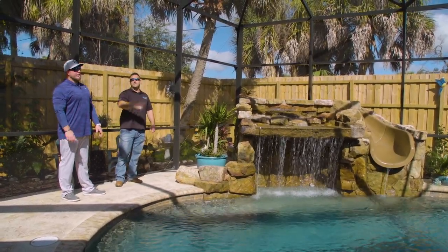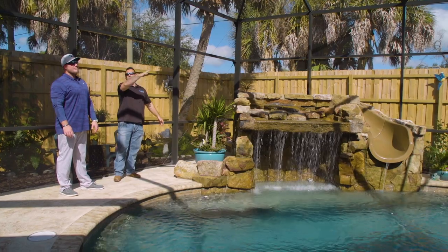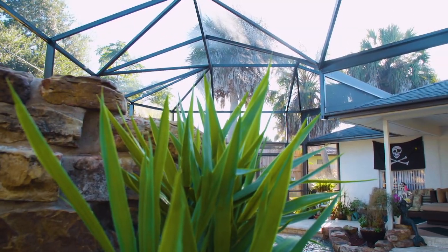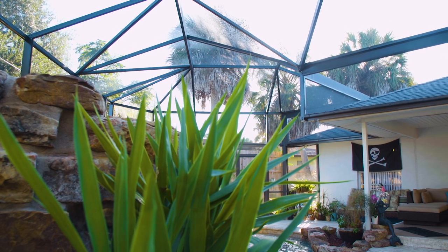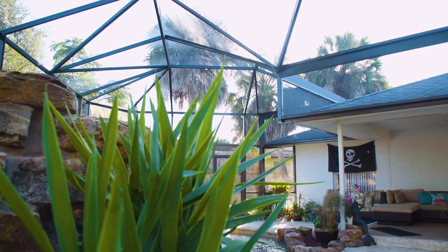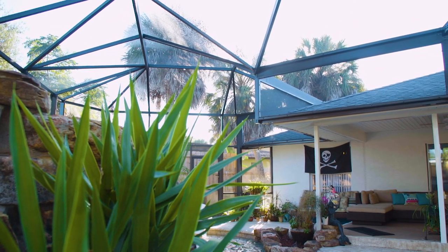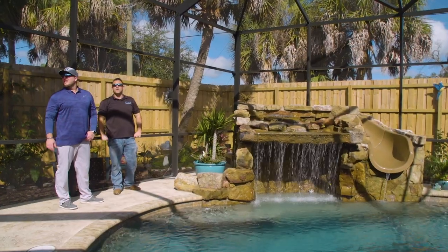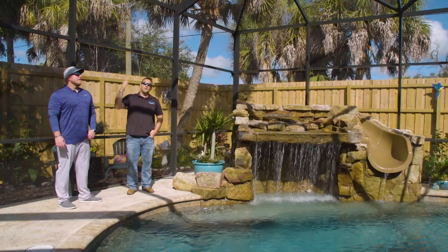Another thing — the cage. You've got to raise the cage up. On this pool there's a riser wall up off of the roofline to get the cage high enough so that when you're walking up the stairs and going down the slide you're not hitting your head on the cage. It's a four-foot riser off of the roofline.